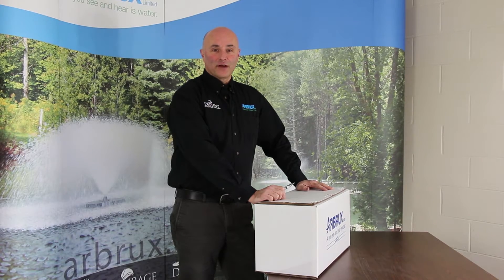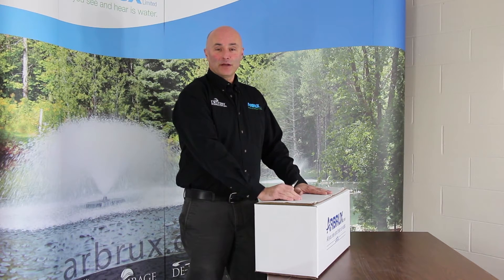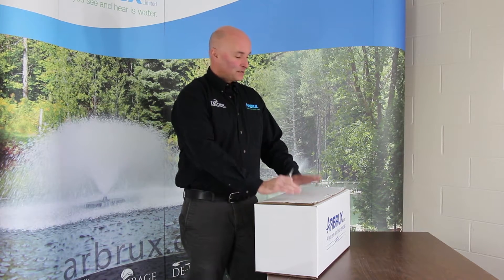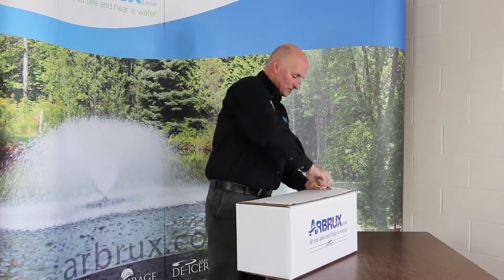Hi, Peter Barb here from Arbrooks Manufacturing. We're doing the first in our series of Shop Talk videos. Today we're going to be unpackaging and putting together a floating surface aerator. It's always nicer to see a video of how it's done — a lot easier than reading the instructions.